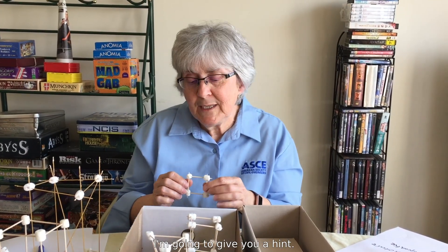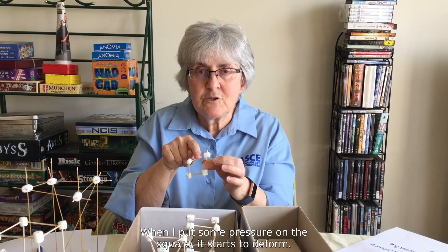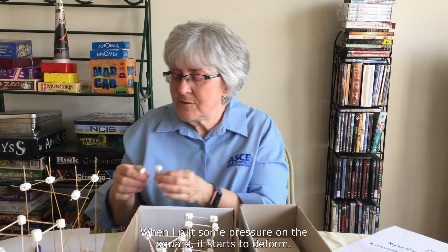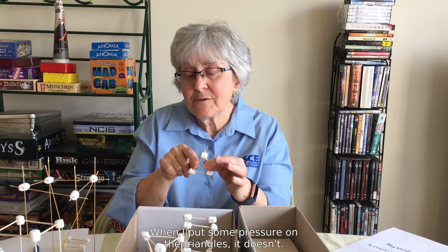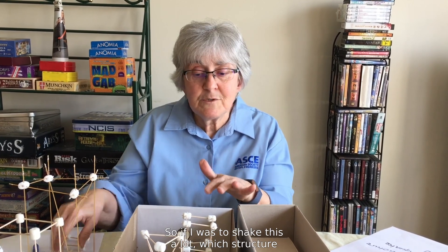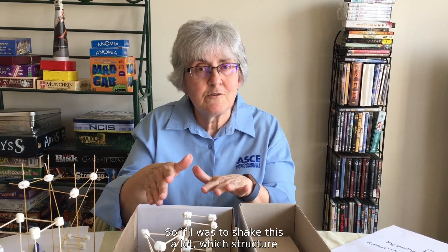I'm going to give you a hint. When I put some pressure on the square, it starts to deform. When I put some pressure on the triangles, it doesn't. So if I was to shake this a lot, which structure do you think would hold up better? Try it yourself and find out.